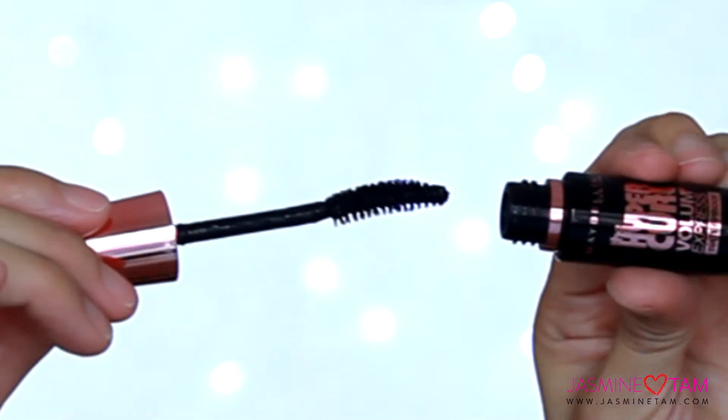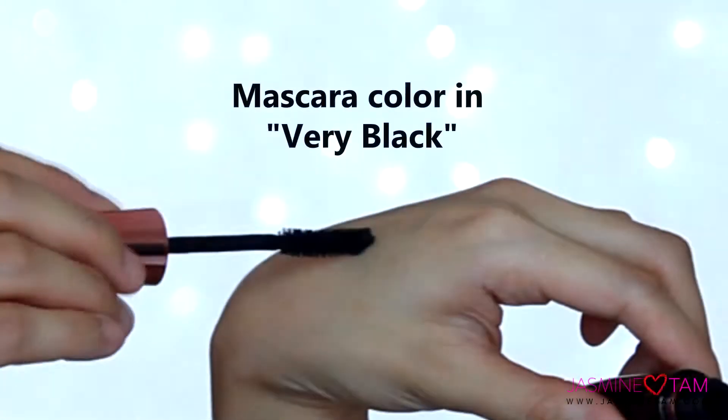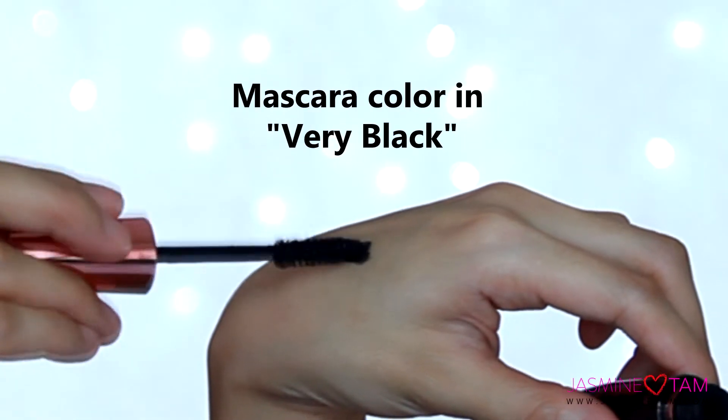The brush of the Hypercurl mascara is slightly curved, and the texture of the product is not too wet and not too dry.